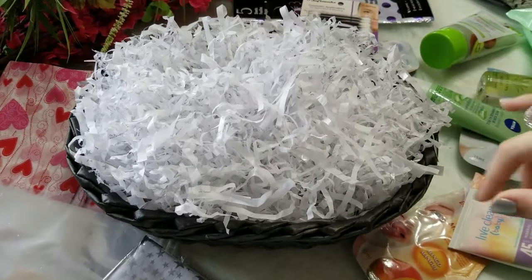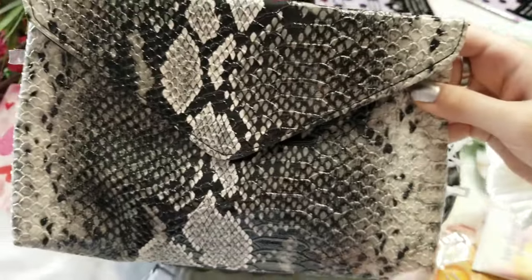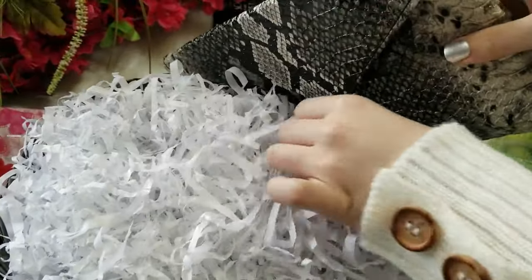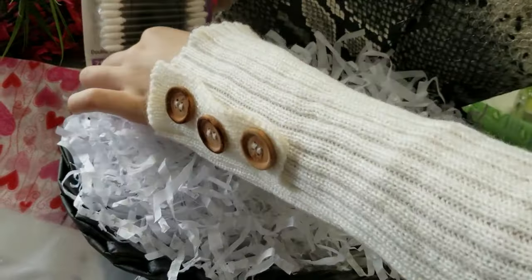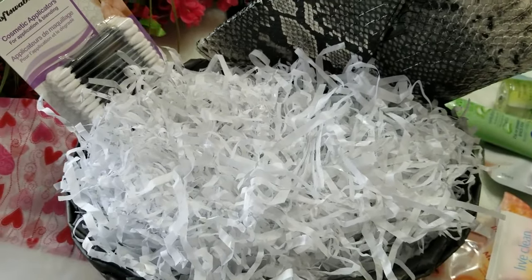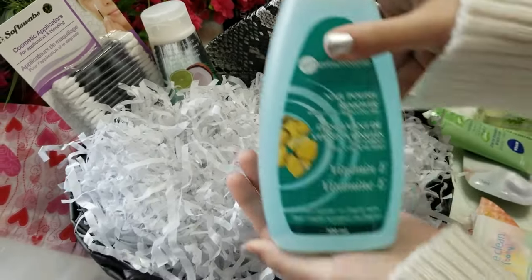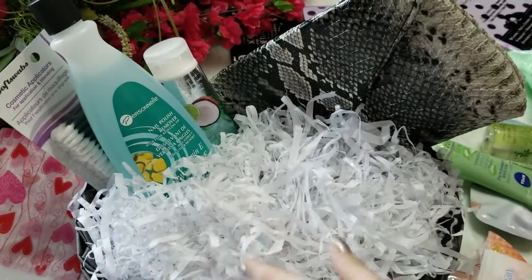This is the second basket — it's all about skin care. I already added the DIY shredded paper inside. The first thing I'm going to add is this cute makeup bag. There's a lot of space in here — you can use it for makeup but also add skin care products like face masks and face washes. The next thing is cosmetic applicators, followed by this Viva Coconut Lime Hand and Body Cream, and then a nail polish remover, which is also part of the skin care.